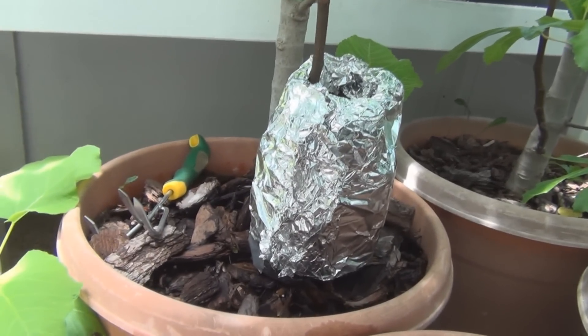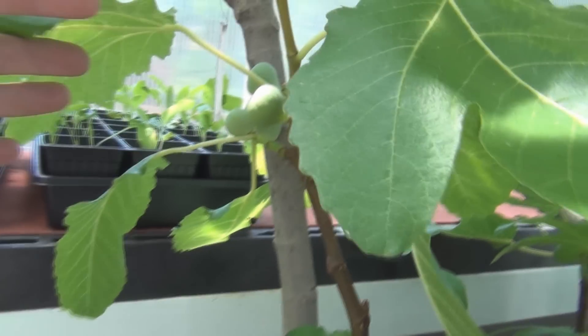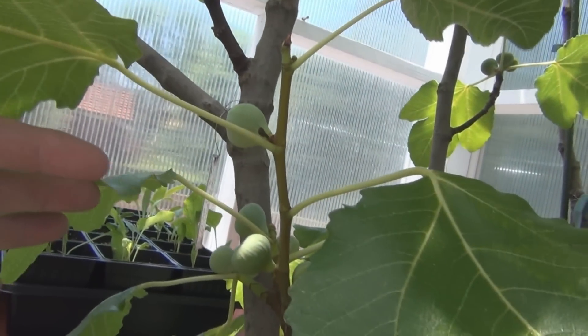This here is a Black Madeira, and it has one, two, three, four, five, six, seven figs on it.